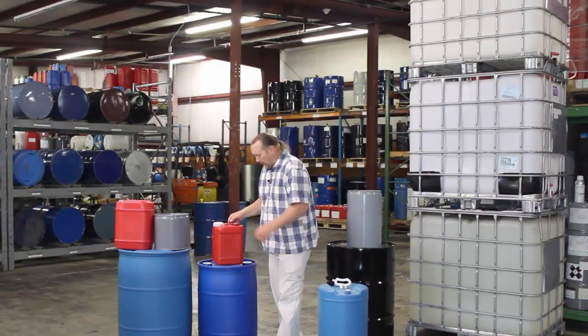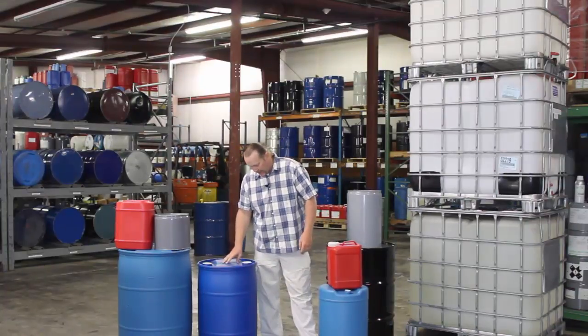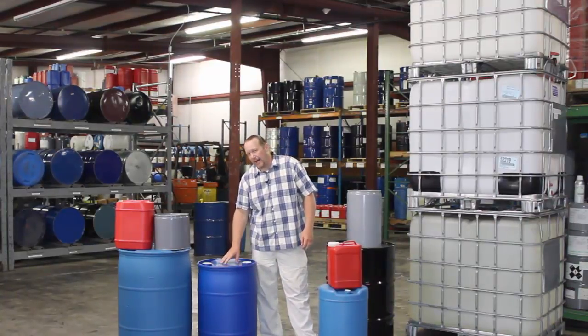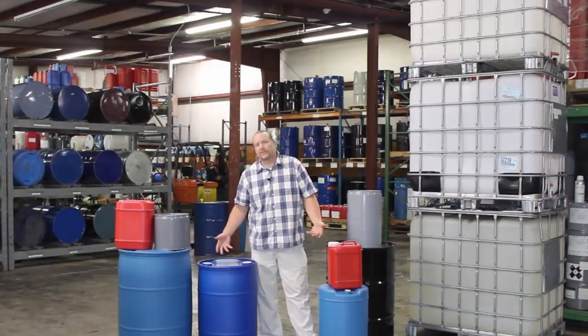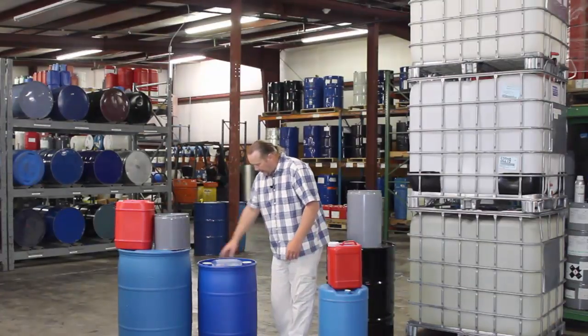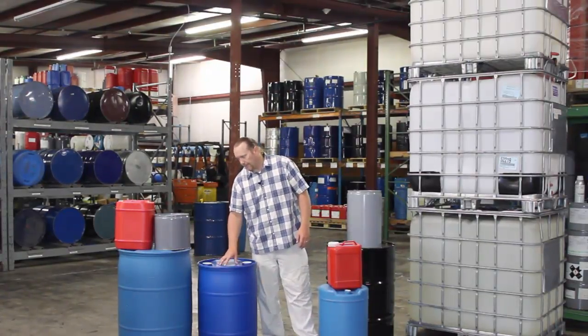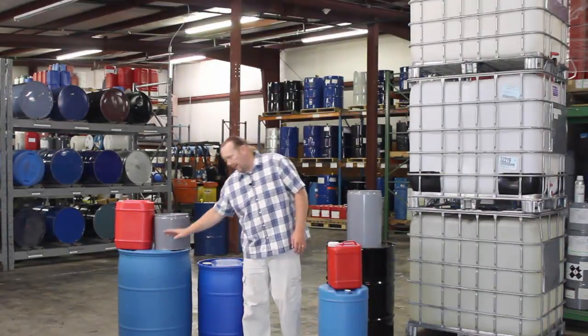The next one is a 200-pound drum. This 200-pound drum can actually go up to 225 or 250 pounds depending on if it's a really heavy, thick oil — something like a gold Egyptian musk could actually fit 250 in here. Same thing, it's got two bungs on both sides, and the next step from here is a 55-gallon drum.